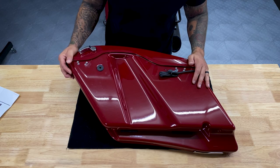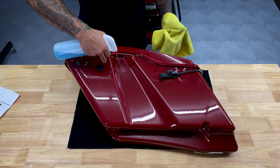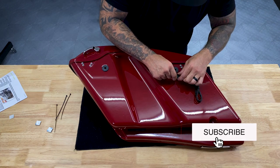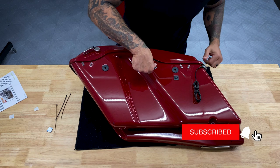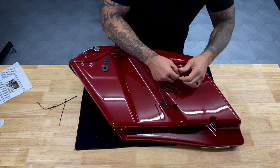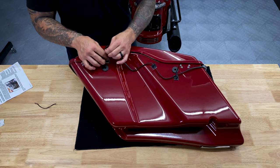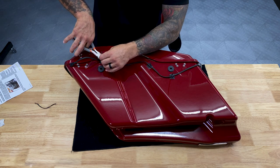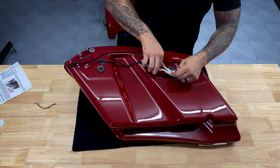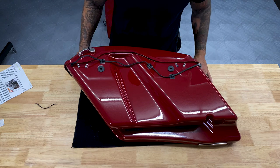Now we've got our right saddle bag. We'll go ahead and wrap this wire exactly like the left saddle bag. Once the zip ties are trimmed down and everything looks good, we'll put it back on the bike.